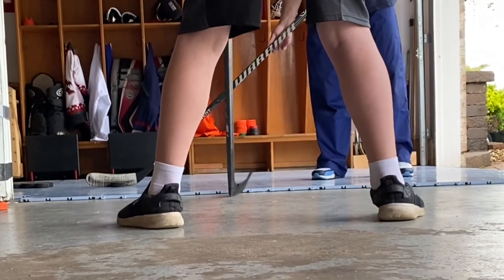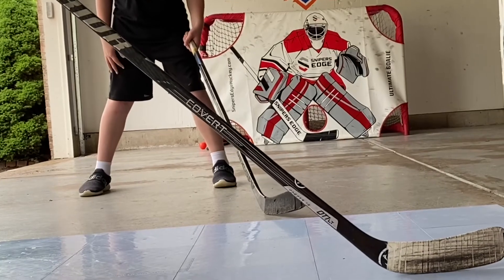The first shot we're gonna have right here is shooting to the far side post. Our hands are gonna be a little bit together when we release this puck and open up that far side for a shot.